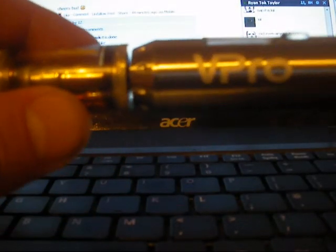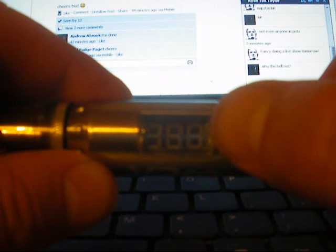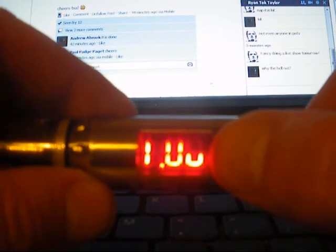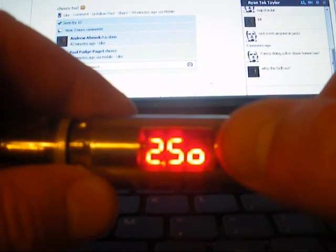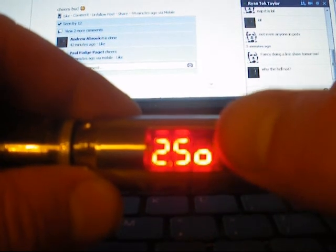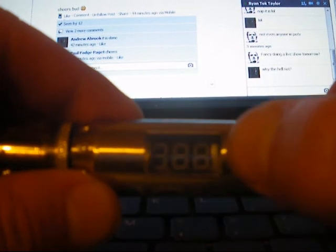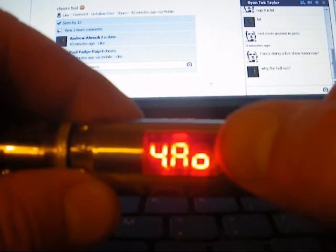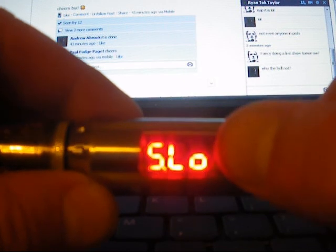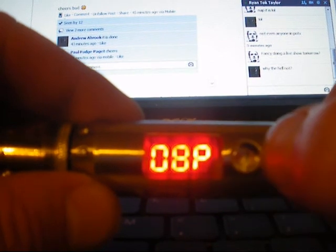Okay then boys and girls, day two of the V Pro. As I said, today I was going to go through the menu with you. Three clicks: voltage up. I believe that's system on or off — we'll leave it on. Battery check — check battery. Atomizer ohms — AO. Light on or off. And that's the wattage setting up and down — you can see it's on 8 watts there.